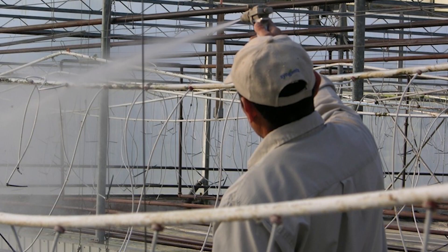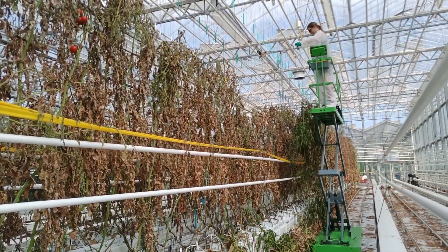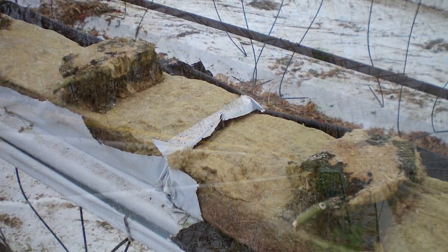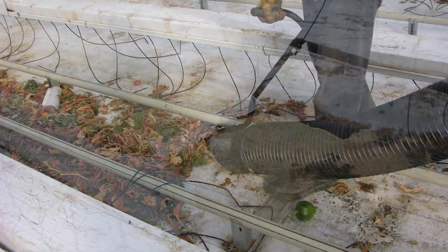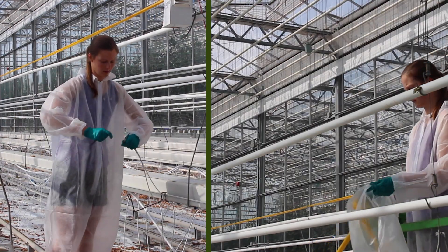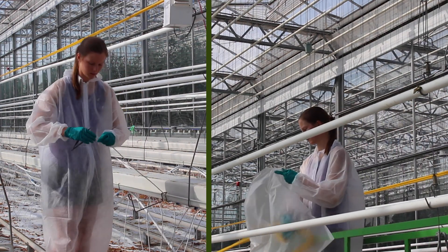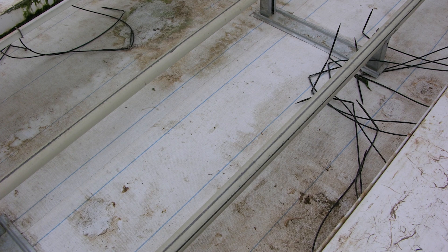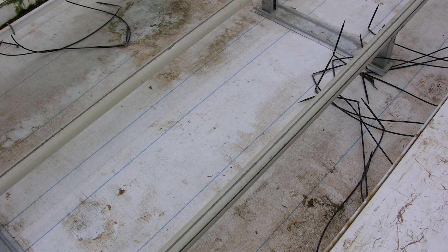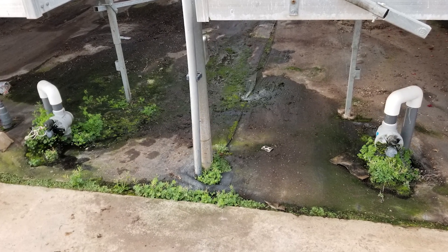Begin your greenhouse clean-out by treating the plants for any remaining pests. Next, cut plants away from their support lines and remove all plant material and substrate. Remove all plant debris left behind, all drippers and their supporting clips, and remove and discard sticky tape. Lastly, remove soil, organic residues, weeds, and surface debris, since they can reduce the effectiveness of disinfectants and provide protection for pests.